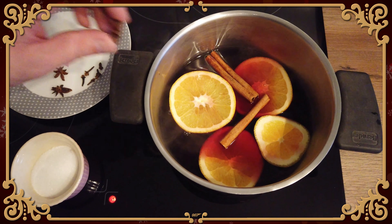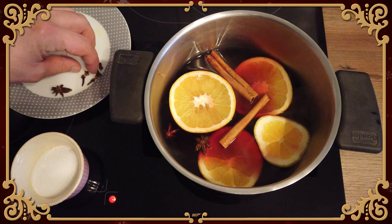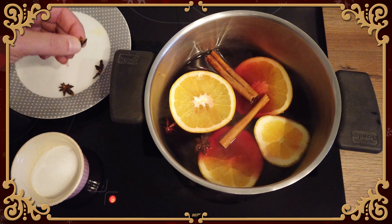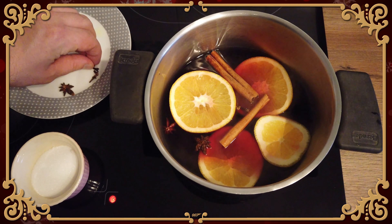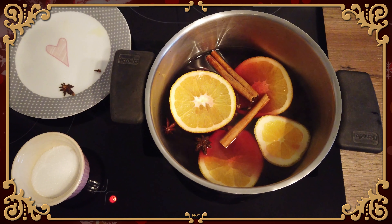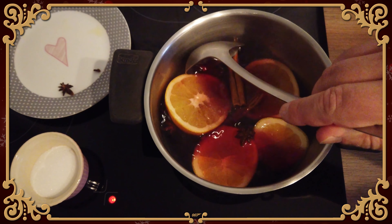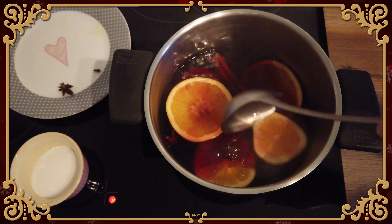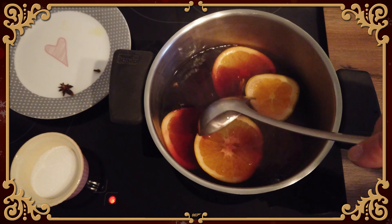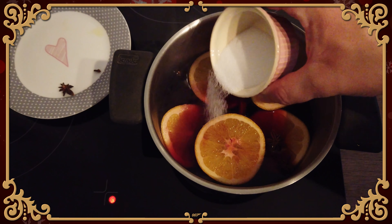I take two of the star anise — this will taste of licorice. It smells of licorice and personally I hate it. I don't know if you like it. And two or three of the spice cloves — I'll put one more in there for good measure. And then you stir it around. This has to be on here for one hour, so let it simmer for one hour. Don't let it cook, as I said before. Finally, add the sugar to the mix.